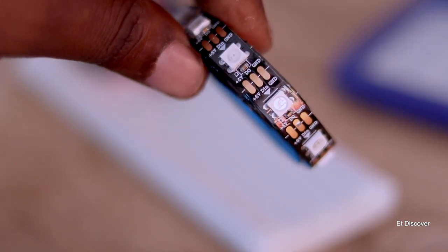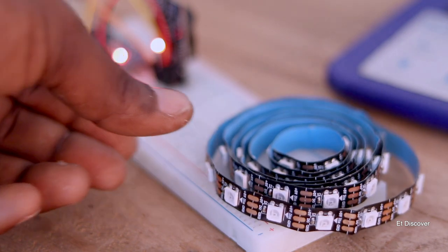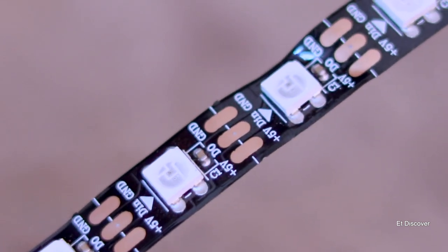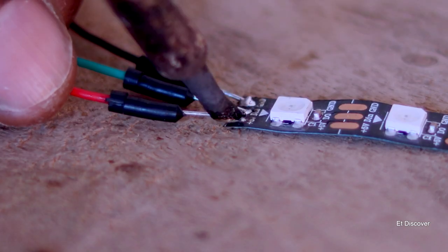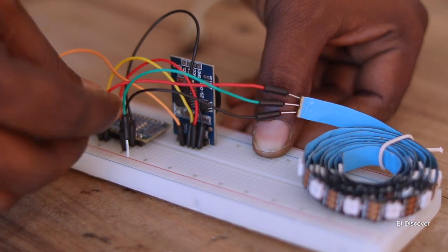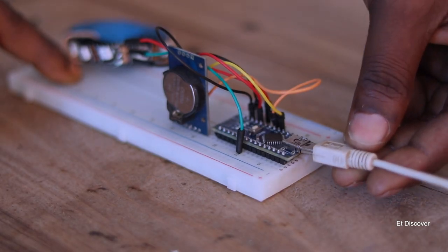For the output, I am using NeoPixels, specifically the WS2812. Each NeoPixel has an input pin and an output pin — the first LED's output pin goes to the next LED's input pin. In this way, 60 LEDs are connected, making an addressable LED strip. I connect this LED strip to Arduino Nano on digital pin 6 with 5 volts, but use a separate power supply for the LEDs since your laptop cannot handle that much current.